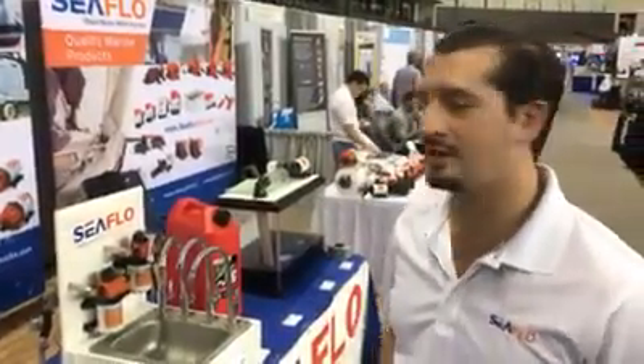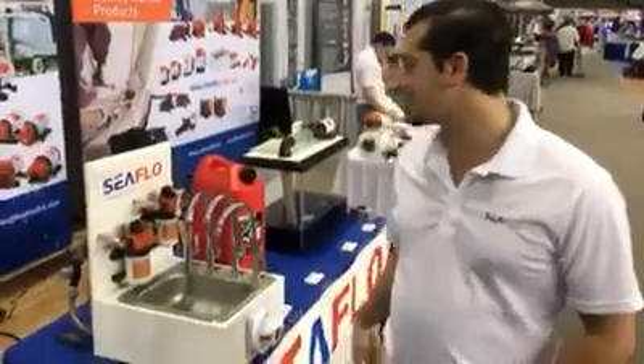Hi, how's it going? Chris here from CFLO. We're at the 2017 RVIA show. I just wanted to demonstrate our new 42 series that came out.